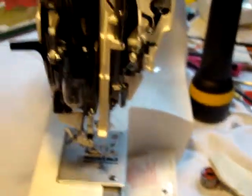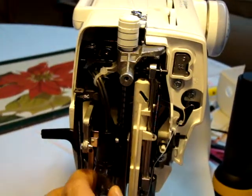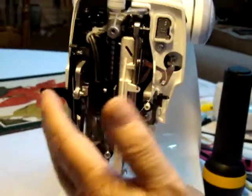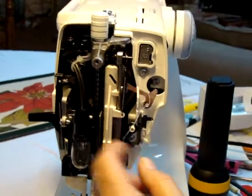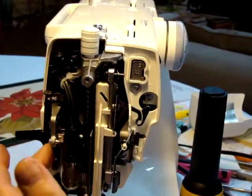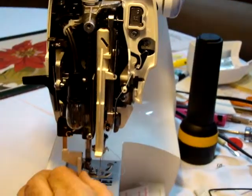While you've got the panel off, check to make sure everything is okay — make sure your light bulb is tight, as they can get loose and start flickering. When you put the cover back on, be careful not to disturb the two springs on each side: one facilitates the needle threader and the other is for the button holder.